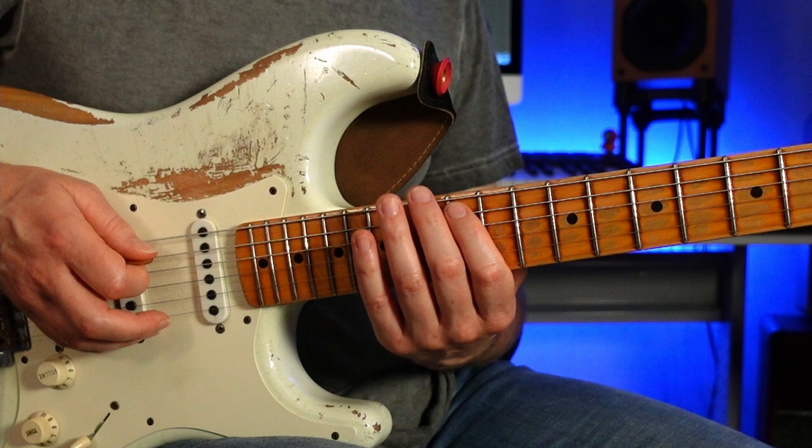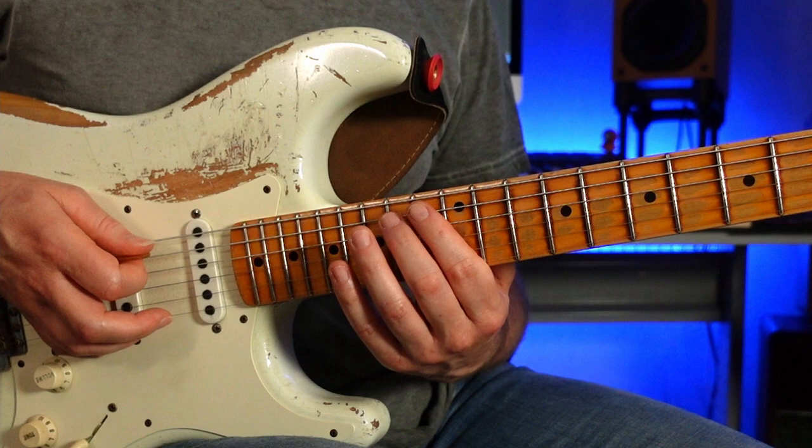Then pulling off from G sharp to E on the bottom E string, then hammering on to F sharp and G sharp. Then to the A string, playing the A, hammering onto the C sharp, then pulling off to the B. Some purists will say Alan Holdsworth doesn't use pull-offs — he just hammers off — but let's call them pull-offs for ease of description.